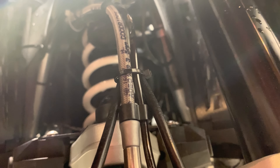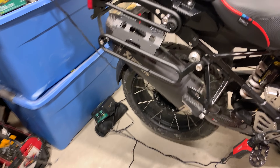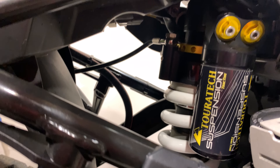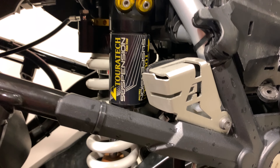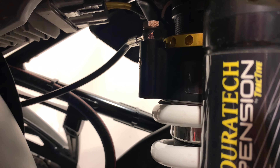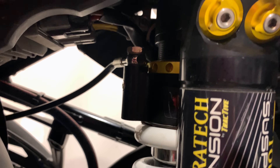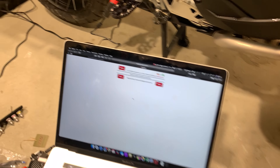There was a software update, so we're doing the update and then we'll get back to the GS 911 calibration. Let's go ahead and hit the power button for the bike. I do have it hooked into a battery tender to keep the voltage up, which is just good practice.